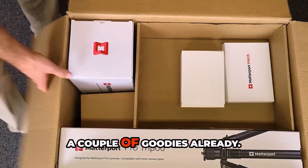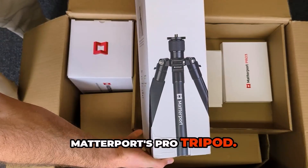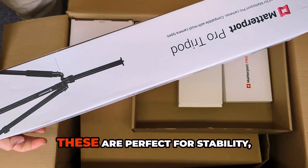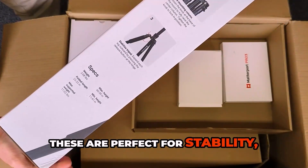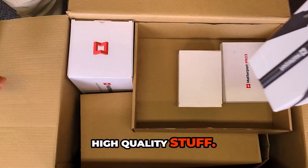Right off the bat, we see a couple of goodies already. Matterport's Pro Tripod. The tripods that they give you with the Matterport systems are fantastic. These are perfect for stability, very easy to set up, very reliable, high-quality stuff.